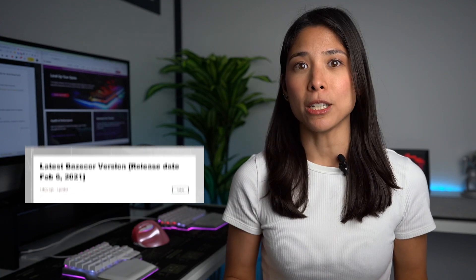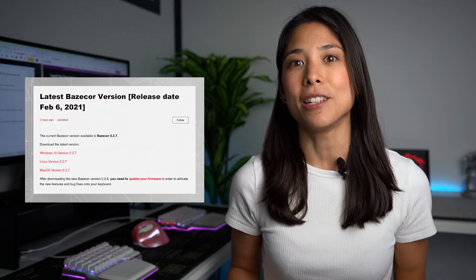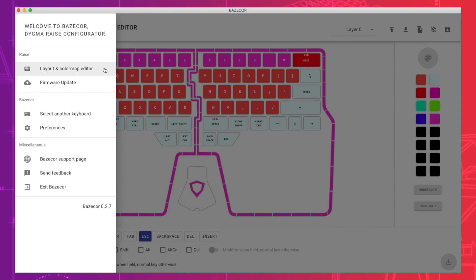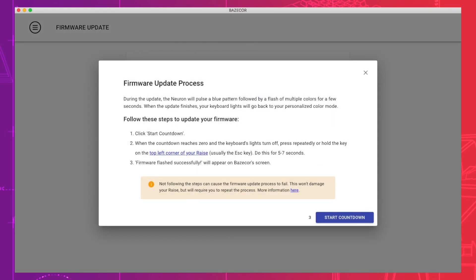Hi, Digmates! It's Dominique, Head of Communications at Digma. We just released the new Basecore and Firmware version with the latest improvements. You can download the latest Basecore version 0.2.7 in the link in the description below. And please don't forget to update your firmware once you've downloaded Basecore, so that all the new features and bug fixes can be applied to your keyboard.